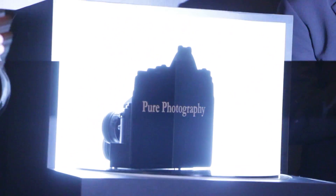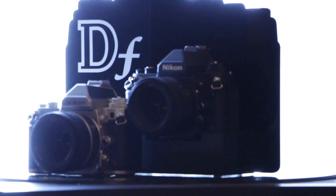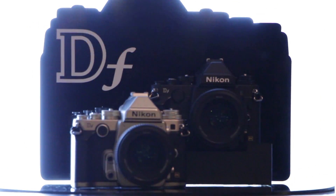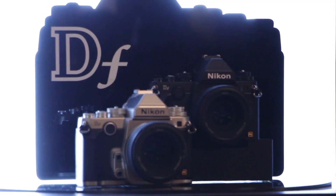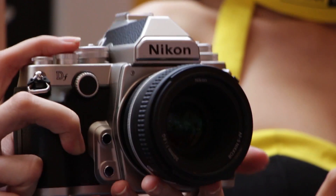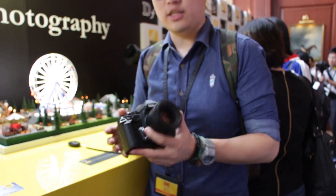Very happy to present — a round of applause introducing the brand new Nico Diaz. Hey there, welcome to Lionel TV. We're here at Nikon's launch of the DF.